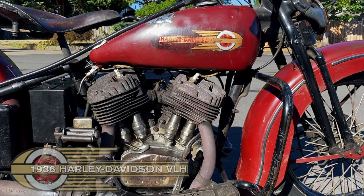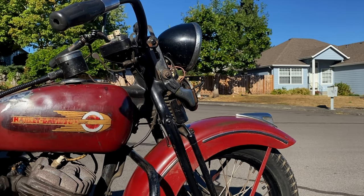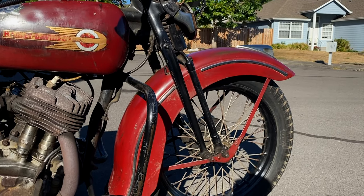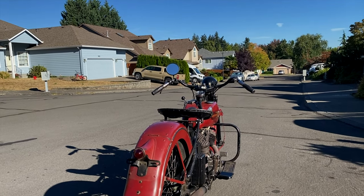This is a 1936 Harley Davidson VLH model. The V series was Harley's seven-year run of the big twin side valve models, otherwise known as the flatheads, and they were made from 1930 through 1936.